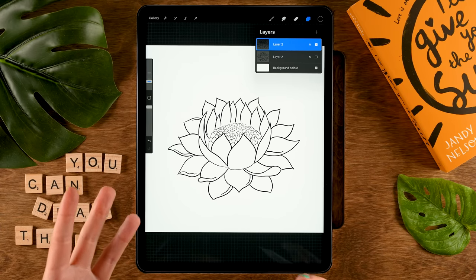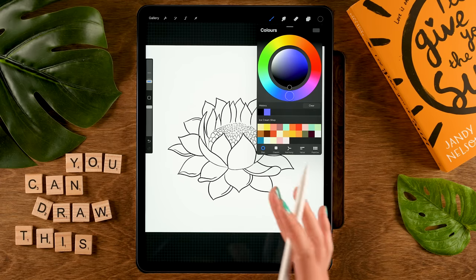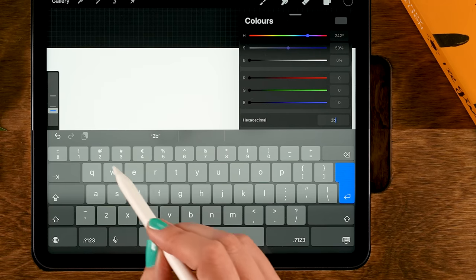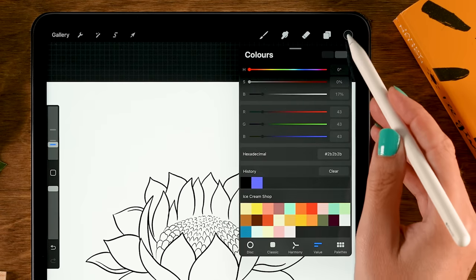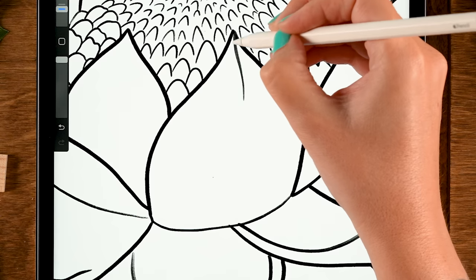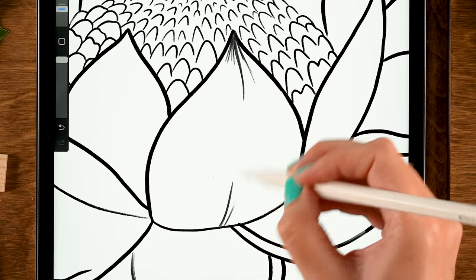Now we'll add all the shading, texture, and hatching on a new layer — tap the plus. We'll stick with our brush but change the color slightly to a very dark gray: go to Value, tap next to hexadecimal, and set it to 2B2B2B. Now let's add texture and hatching to our petals. Start with a line curving with the petal and some extra lines, then at the bottom make loads of these lines curving upward with the shape of the petal.